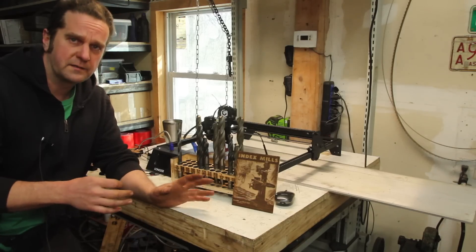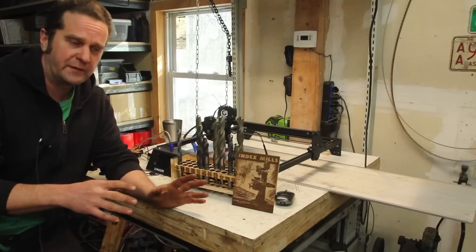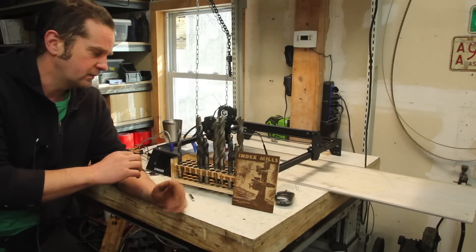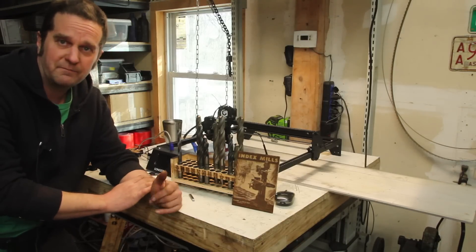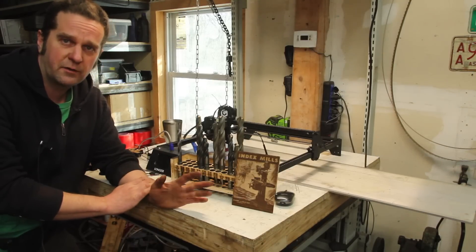I haven't really gotten to spend as much time getting this thing dialed in as I would like. So I'll probably do a follow-up video in a few months once I spend some more time working with it and getting settings figured out. If there's anything you would like to see me shoot a laser beam at, let me know in the comments. And if you want to see what I do with this thing, stick around.